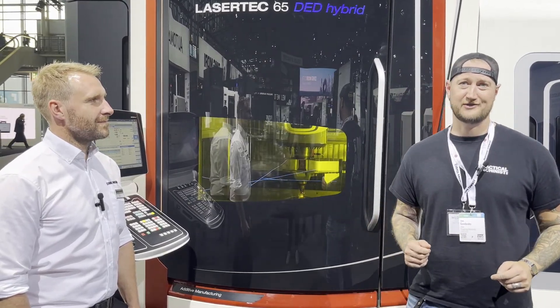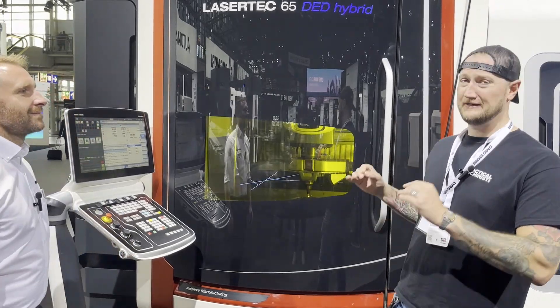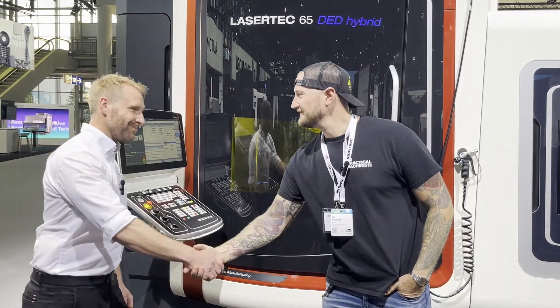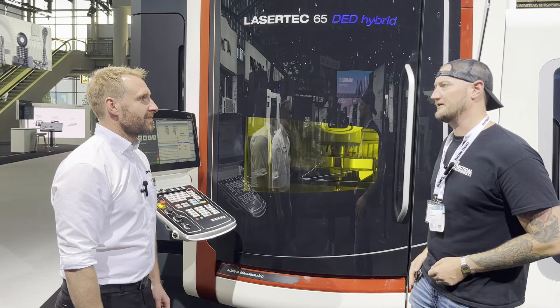Welcome back to Machinist's live coverage of EMO 2023. We are here inside DMG Mori City, and we have something we haven't looked at yet in this show — an additive hybrid machine. To give us a scoop, I'm here with Thomas. Thank you very much for joining us today. What is this machine we're looking at here?